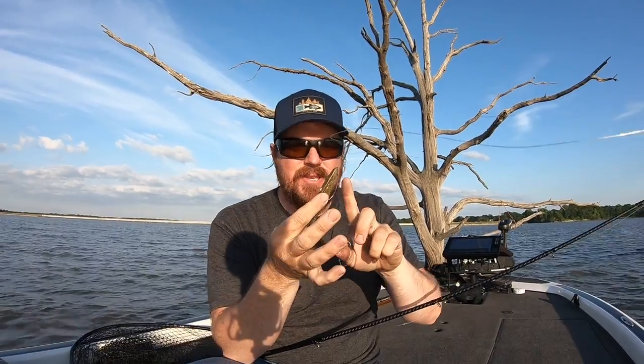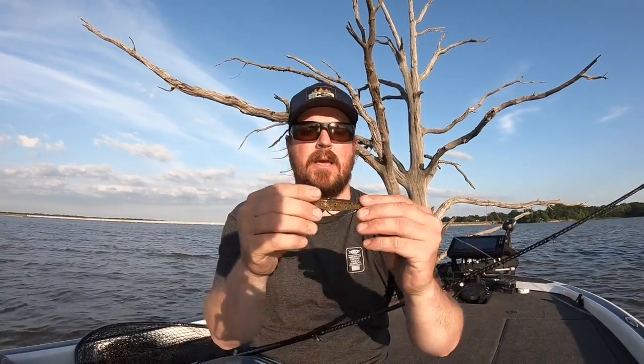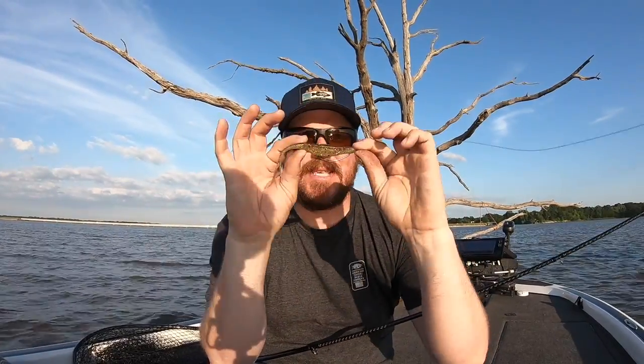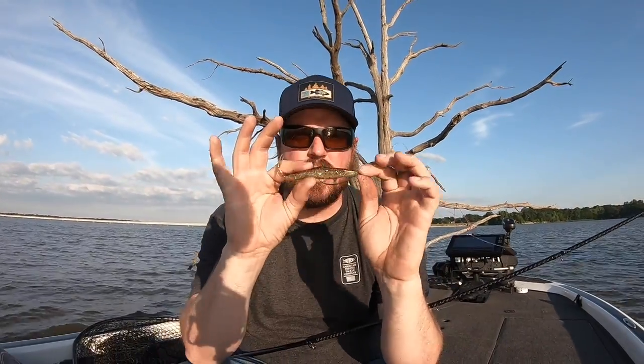Same bait, same hook — completely different action. If you want to throw the magnum fluke, the bigger one, just upsize your hook and do the exact same thing. Want to throw the little guys, downsize your hook, same thing. But for a standard Zoom Super Fluke, Bass Assassin, Caffeine Shad, or any of those, 4-0 EWG Superline is my starting place.